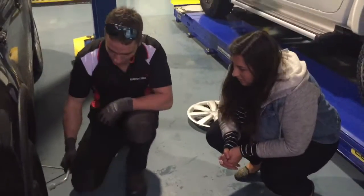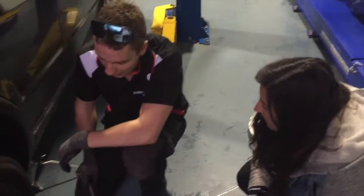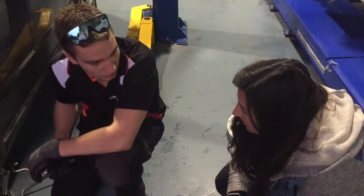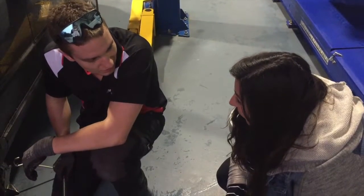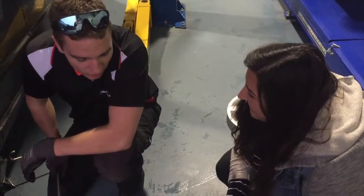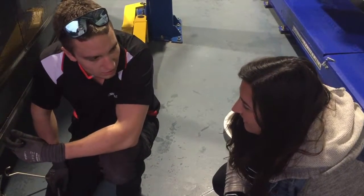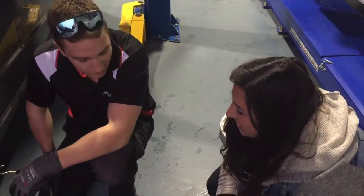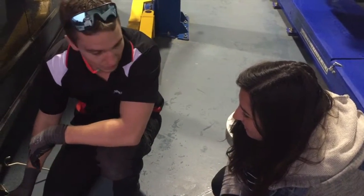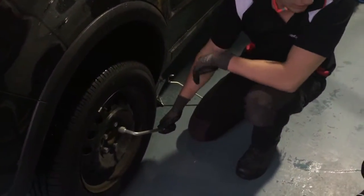So you're going to crack your wheel nuts. Hopefully whoever's done the tyres beforehand, if they're factory, they should be nice and loose for you. That's what I like to call lady-tight — that terminology just means it doesn't matter if you're a lady, a man, a little kid, anyone can undo it. So you don't want to do them up too tight, because a lot of people get stuck on the side of the road unable to undo their wheel nuts.